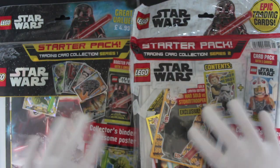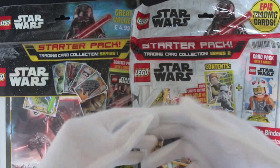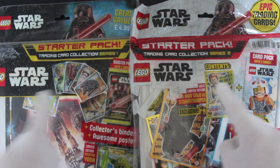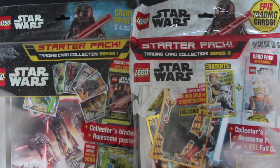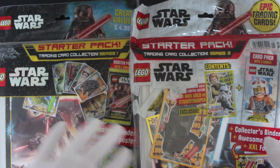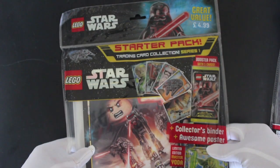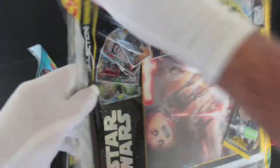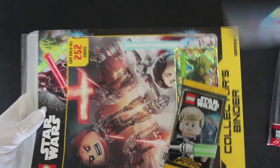Hello, it's me Trading Card Tony with episode 300 — we made it, 300 episodes! We've got a special for you: as you can see, we've got two Star Wars starter packs. It's episode 300, so I thought why not, let's splash out, use some of that trading card money. Let's get these bad boys open!